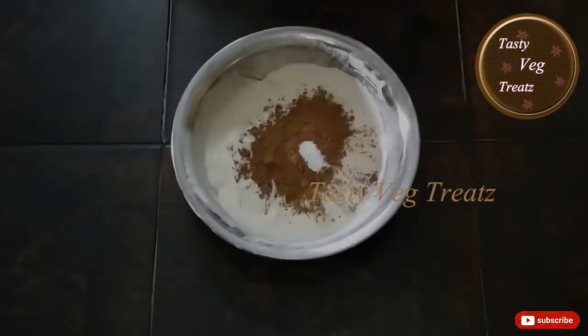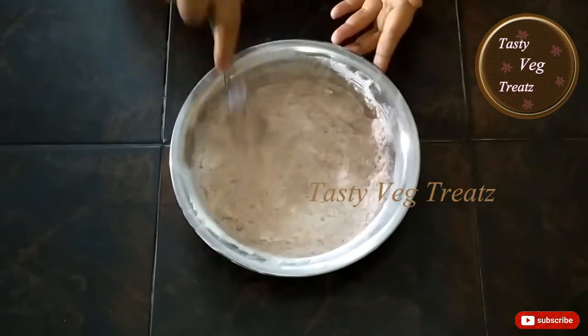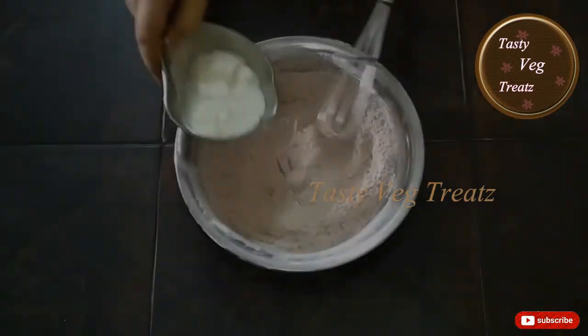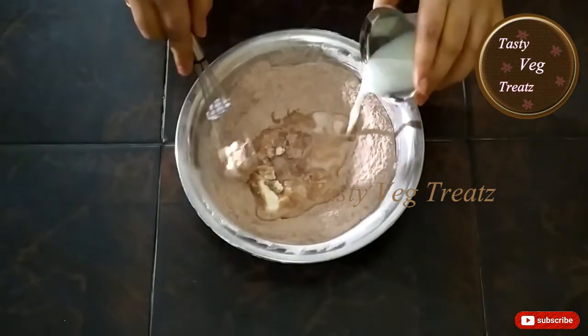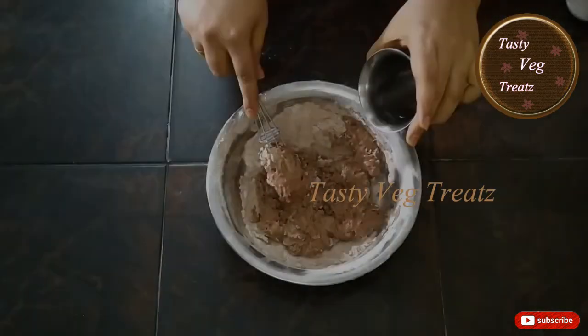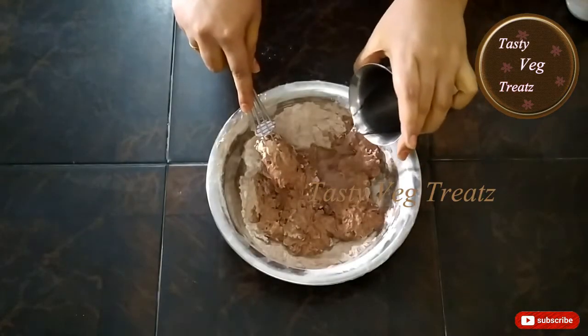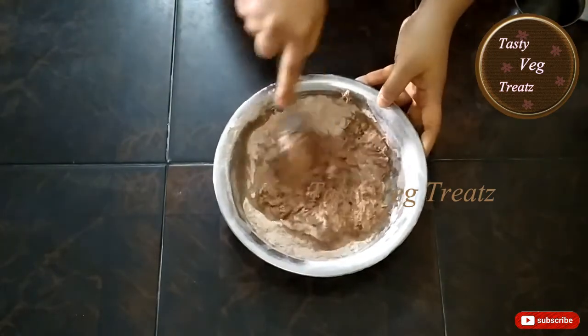Add 1 teaspoon of baking powder and mix it well. Then add 30 ml of curd, 30 ml of milk, and 30 ml of oil. I'm also adding a little amount of water in order to get the right batter consistency.